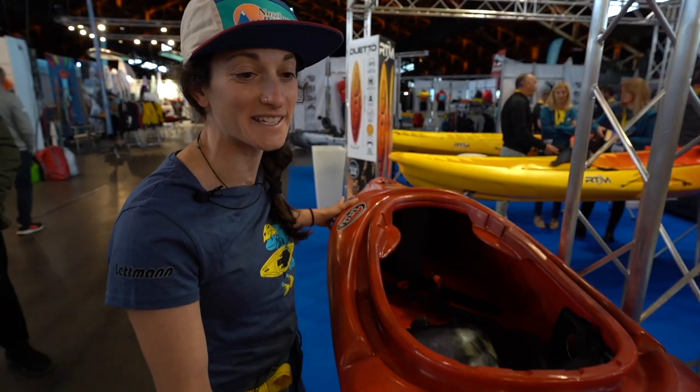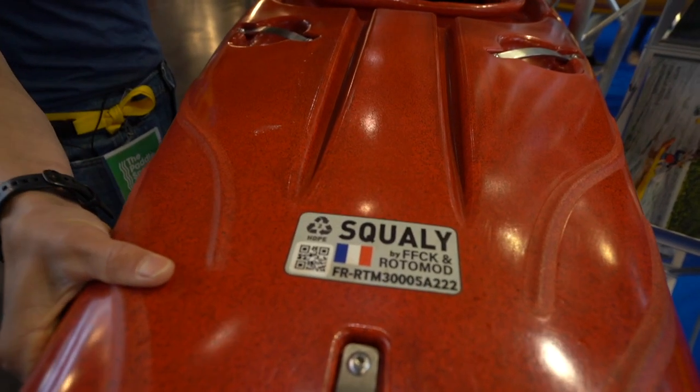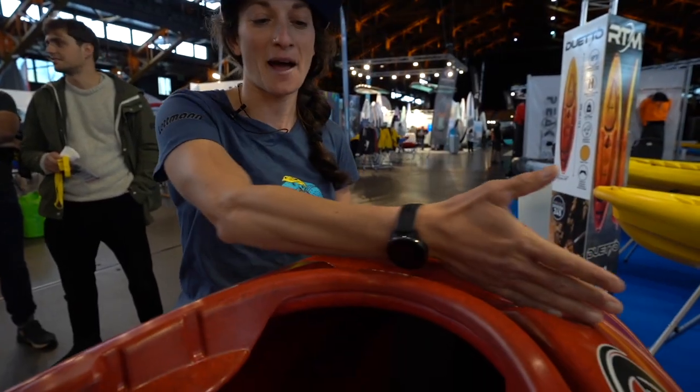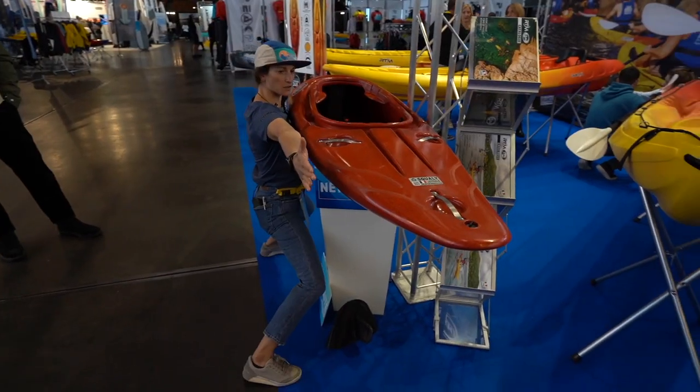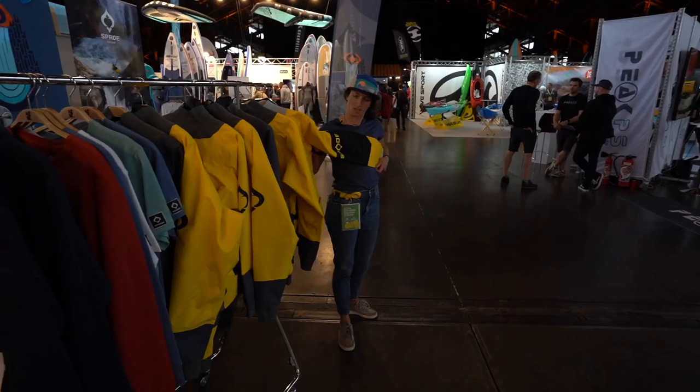New kids' kayak from DAG. Recycled HDPE. It's got a paddle rest built into the front of the boat for when your kid's little arms get tired. Six feet long. I think it's my color.